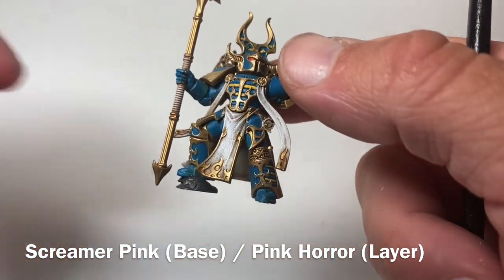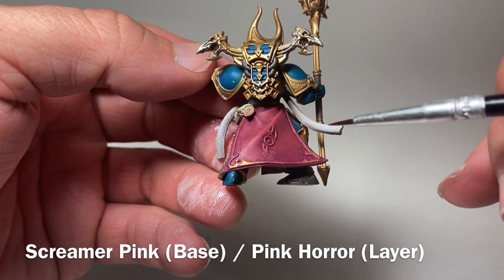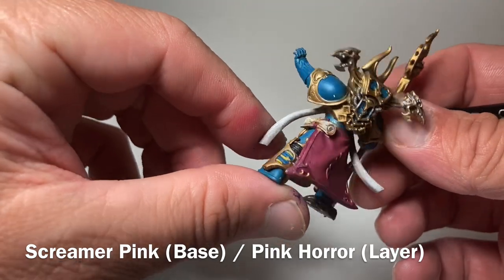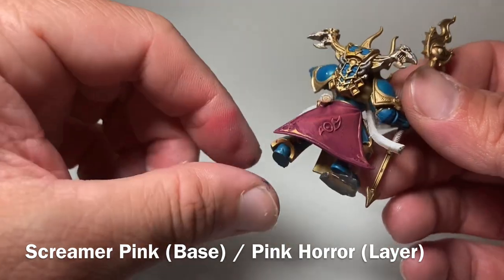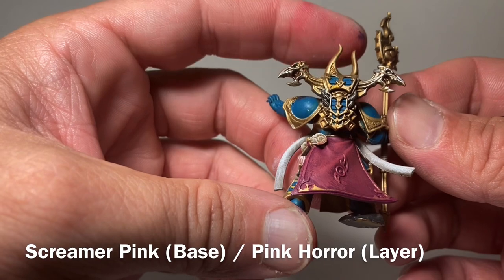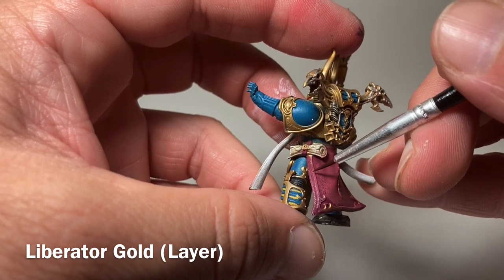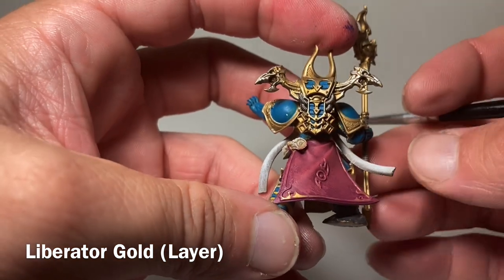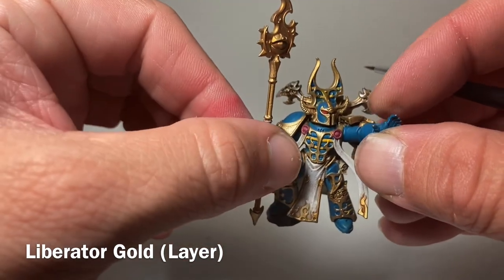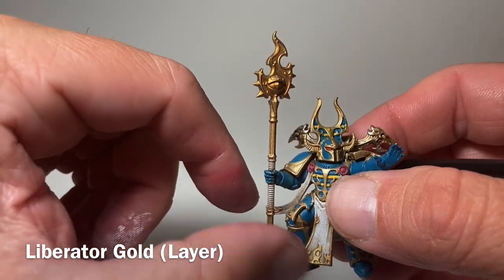Here's the rope now that we finished with the Screamer Pink and then Pink Horror over the top. As you can see, we've got a nice highlight on that ridge — and it's not a lighting thing, that light ridge is there regardless of how you turn the model. That finishes off the cloak. All we have to do now is put the gold trim back on with a detail brush, going through very delicately to clean that up and make it pop, then mount him back onto the base and move on to the top of the staff.